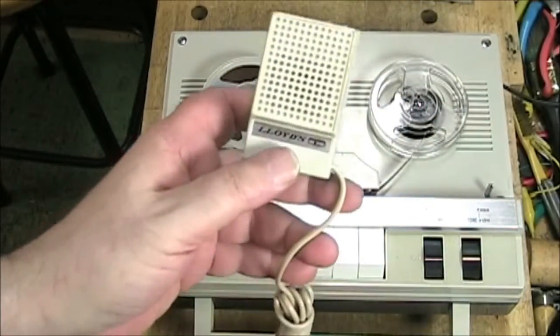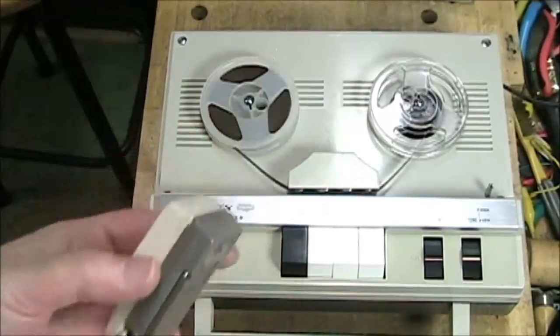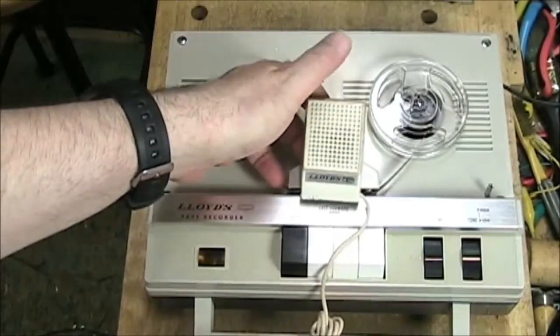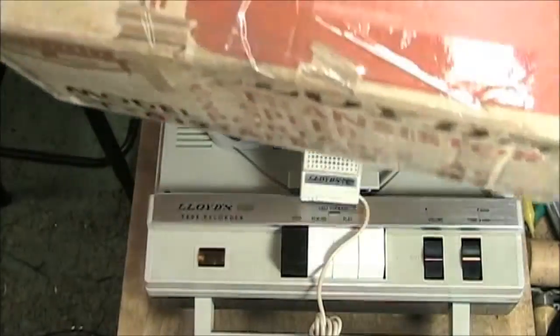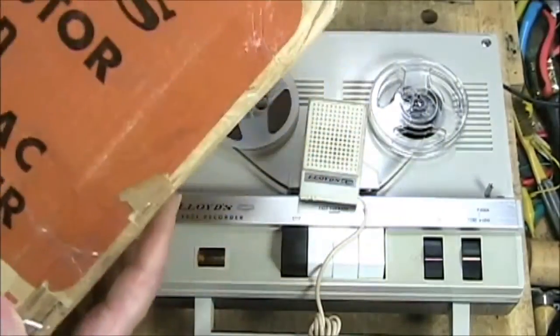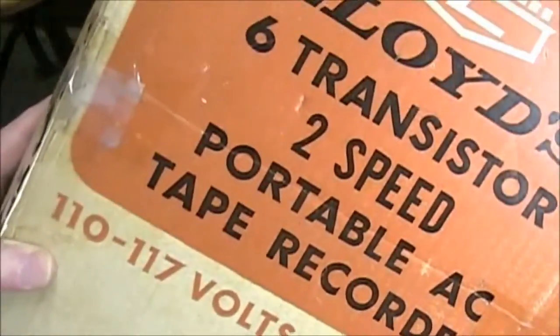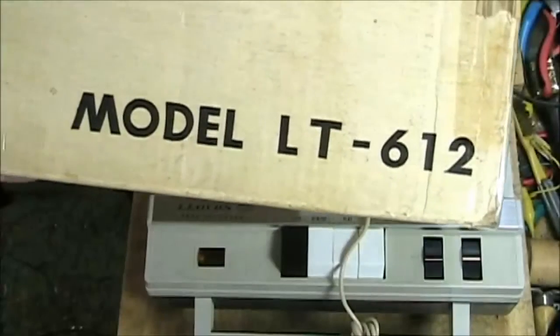It has its own companion microphone named Lloyd's. It's a dynamic microphone, and like all the microphones of the time, it's just a little square microphone that would stand up like that. I was lucky enough to get it with the original Lloyd's box, which is not in the best shape, but it was stored in this box for a very long time. The box gives us information: it's a six transistor, two speed, portable tape recorder for 110-117 volts, model LT612.